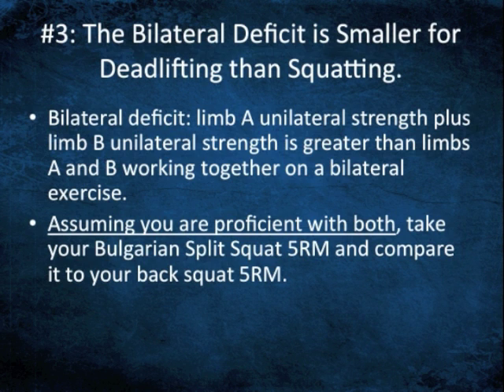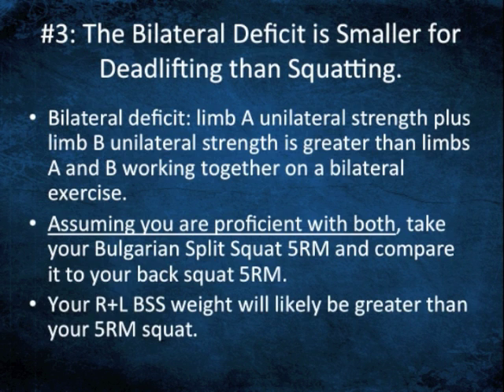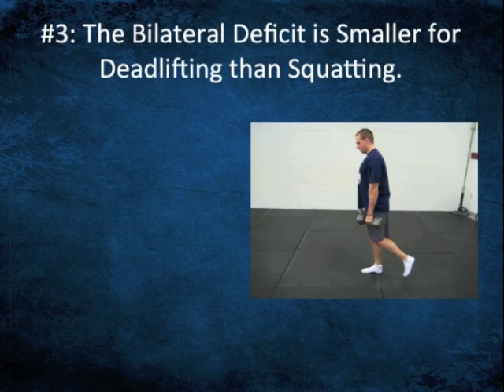It's a big deal if you're in professional sports, or really any level of sports, that you're strong in single leg stance. You can make the argument that you want somewhat of a greater bilateral deficit because it will have greater carryover. That said, there are exercises we use that are unilateral with respect to deadlifting too.